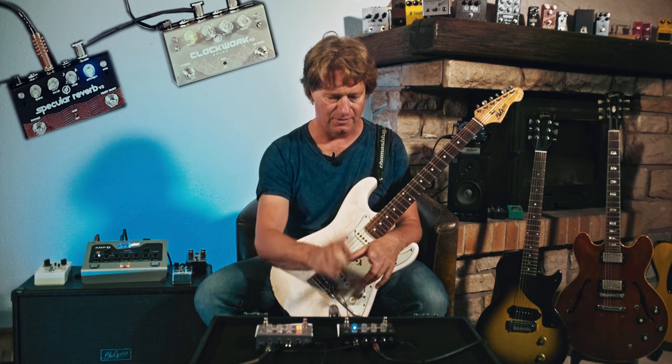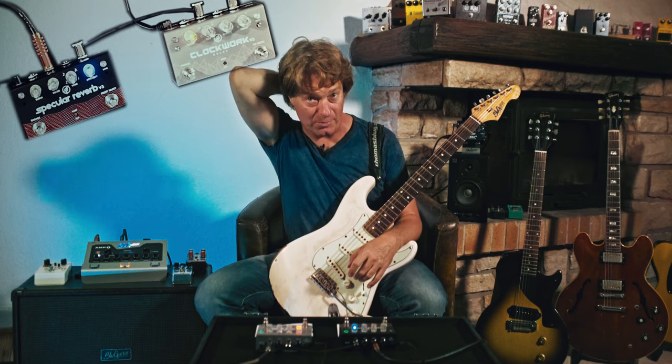As you can see, a very versatile modern delay with tons of features in a small package, nicely operated with the tap tempo switch. So let's move on to the Specular Reverb version 3.